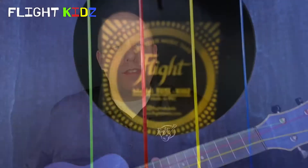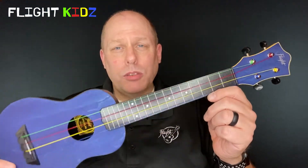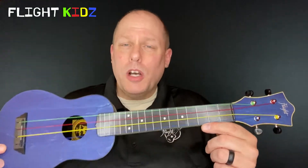Hi there and welcome to this video about Flight's TUSL-Kids — our long neck soprano travel ukulele which is outfitted specially for education. My name is Dr. Christopher Russell and I'm a music educator and I act as Flight's educational advisor. As we talk about this instrument we really have to talk about two different things: the travel ukulele itself and what sets that apart, and why this instrument works so well and is geared for education.